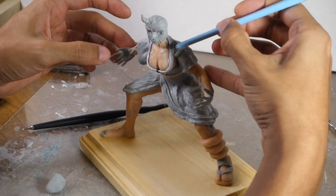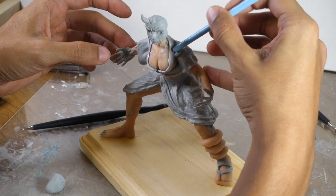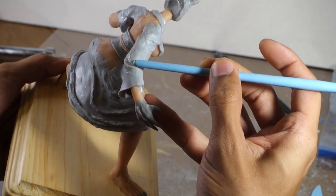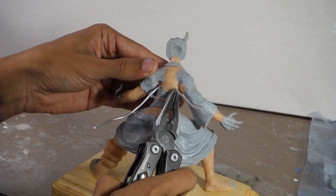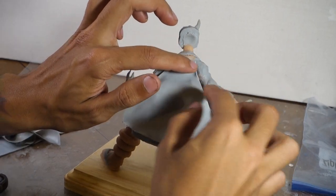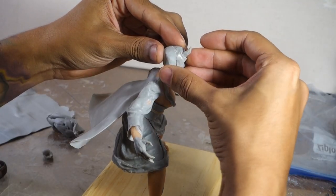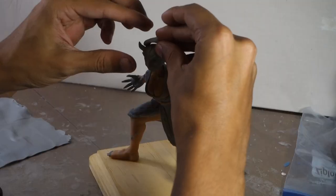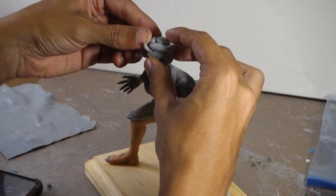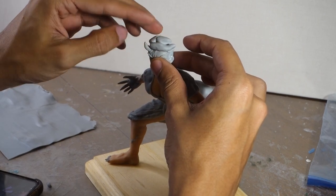That stuff I was spreading on it is, in fact, Bake and Bond. It's wonderful — it's used to get any sort of clay to stick together. Kind of like you've got glue for paper, you use Bake and Bond for clay. And depending on the type of clay, it can really help stick uncured clay to cured clay, or vice versa.